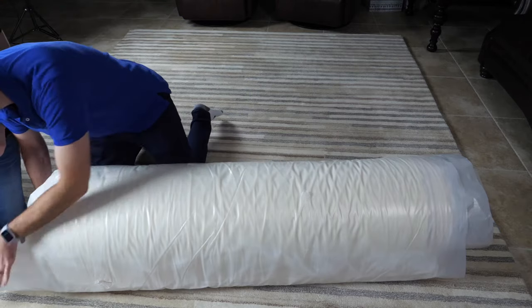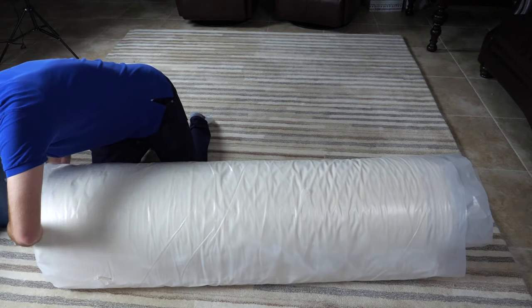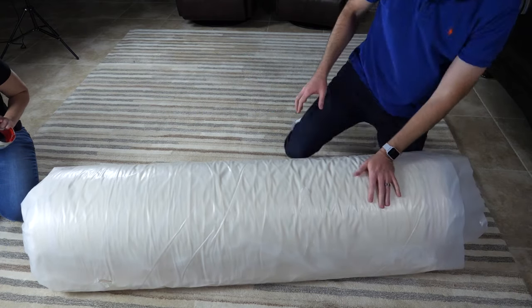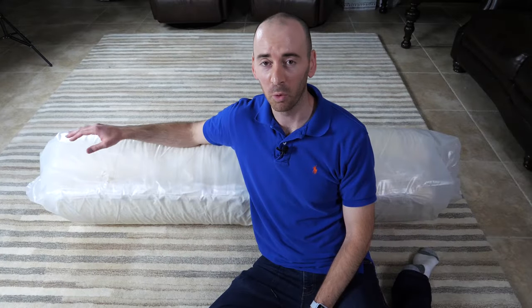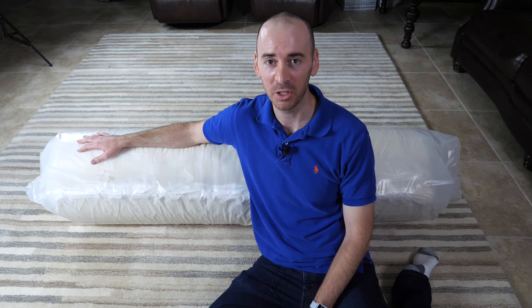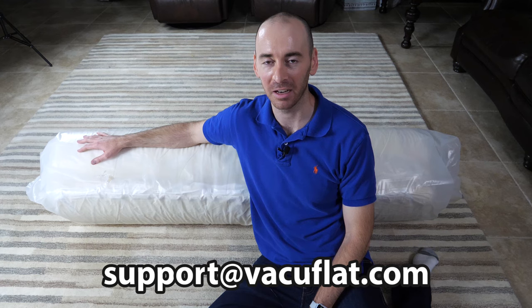One last thing — do not stand the packed mattress on end, as this can damage your mattress and may void your mattress warranty. Well, it was a little bit of work, but we're finally done vacuum packing our mattress. Thanks for watching. If you have any questions or issues, please feel free to contact us at support@VacuFlat.com. We'll see you in the next one.